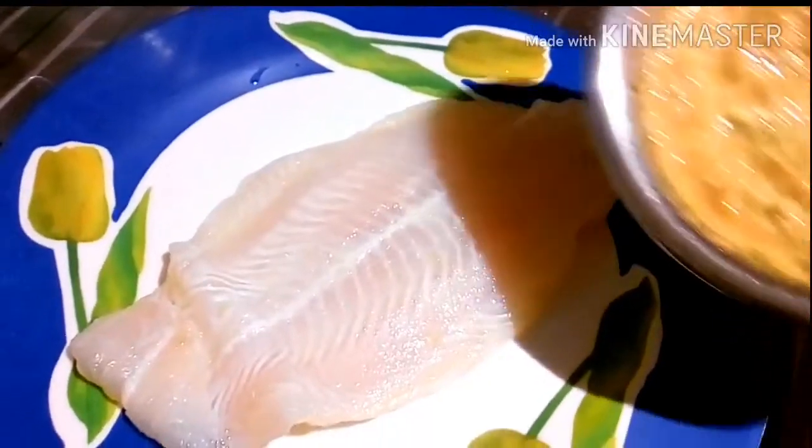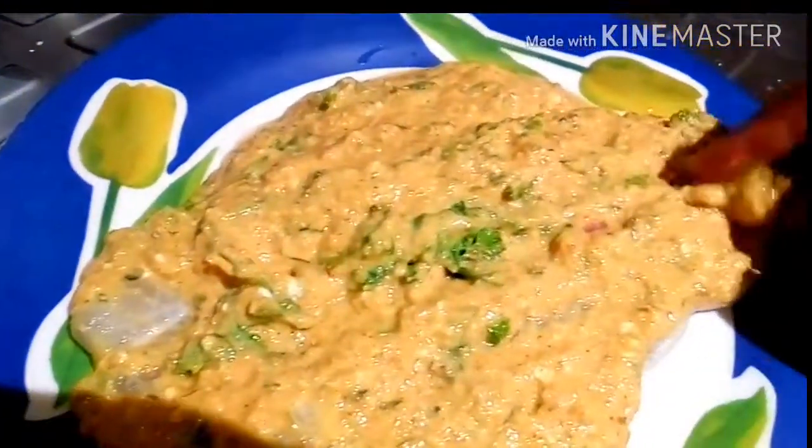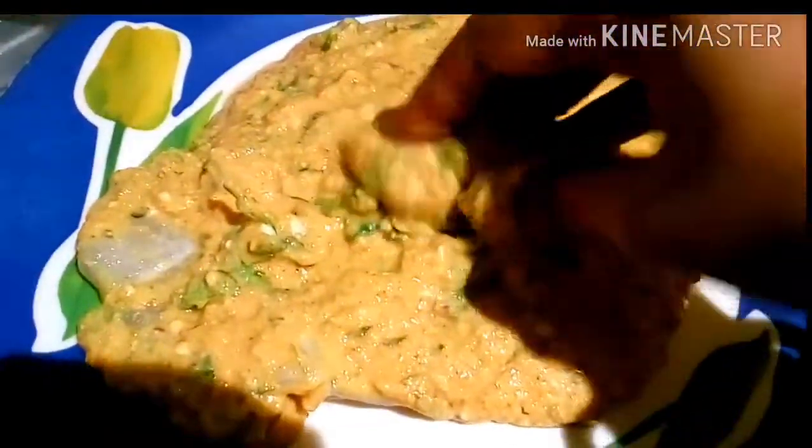Now it's time to smear the marinade on the fish. The fish has been pre-marinated with lemon juice just to kill its odd raw smell. I have taken cream dori, but you can take any fish of your choice. The most widely suggested fish for fish fingers is bhetki.